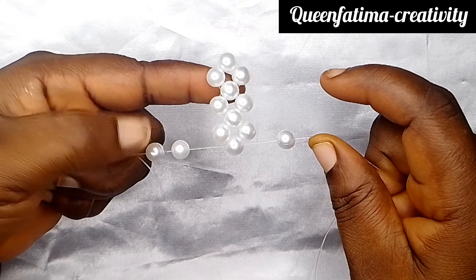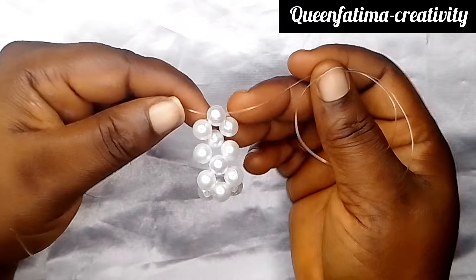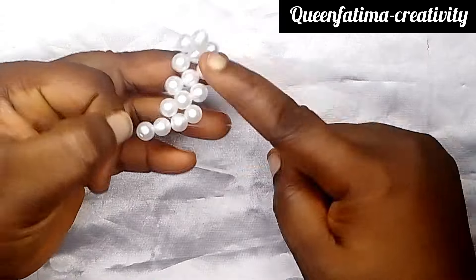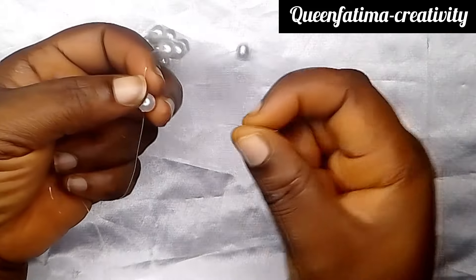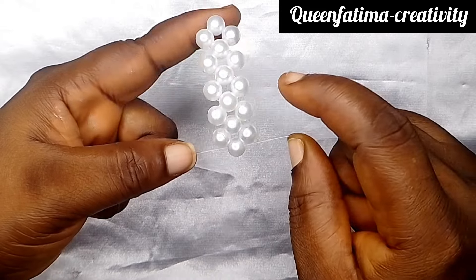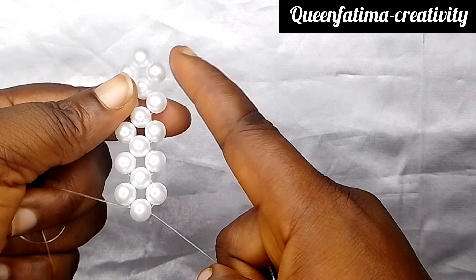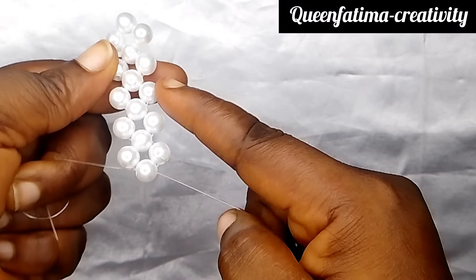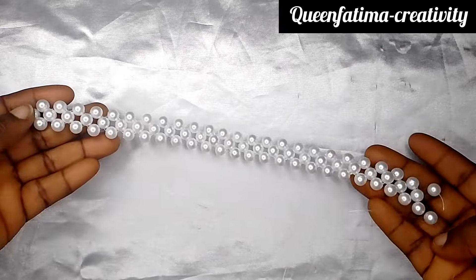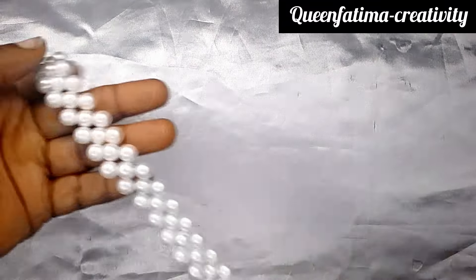So here, in proper view, we are repeating the same steps. This is how you go on making this until we get to our desired length. We count until we make up to 26, so here we are on the 26th row, about to make the 26th one.